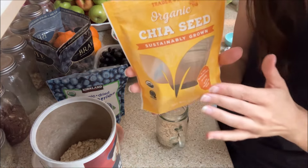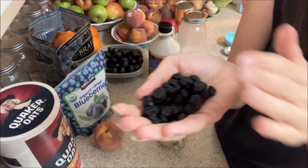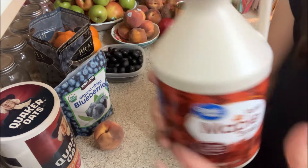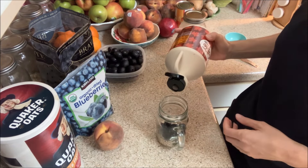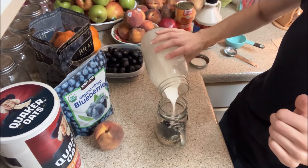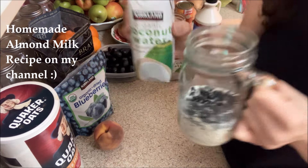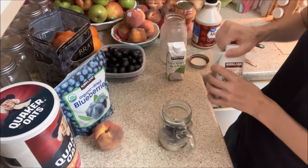Half a cup of oats, one tablespoon of chia seeds, one handful of dried blueberries — you don't have to put that in there but I did — about two tablespoons of maple syrup or to your sugary liking, and one cup to two cups of homemade almond milk. I only have a little bit left so I'm filling the rest of my container with coconut water.